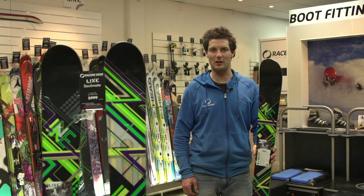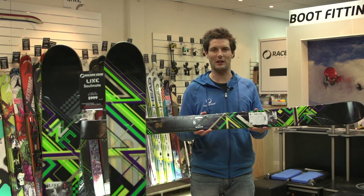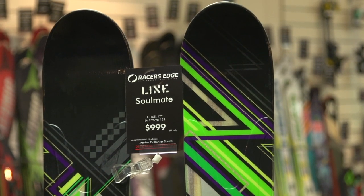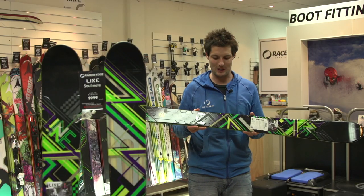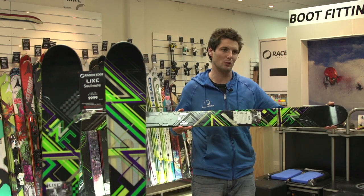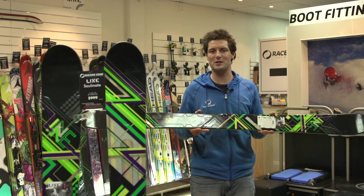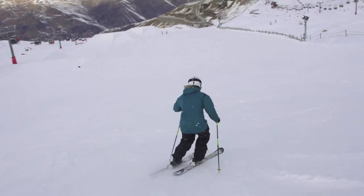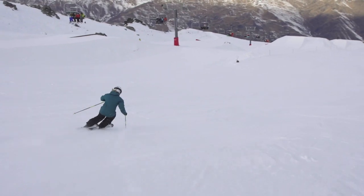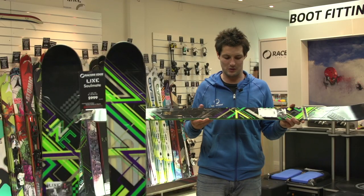I'm Charlie from Racing's Edge, Lake Wanaka, New Zealand, and in my hand here I have the Line Soulmate. This is a freeride ski targeting a high intermediate to advanced woman skier. It's a freeride ski because it has a 98mm waist and a 132mm tip. The 98mm waist gives you a lot more surface area to elevate you on soft snow, and the big tip of 132mm helps drive through crud and elevate you into the soft snow.